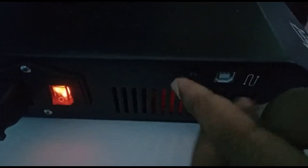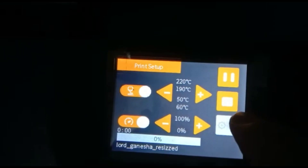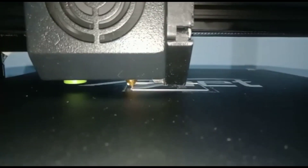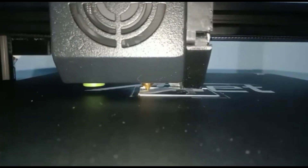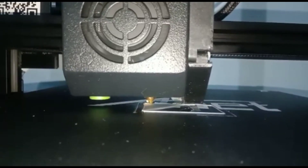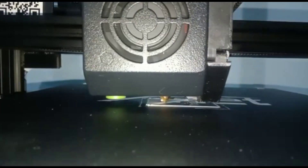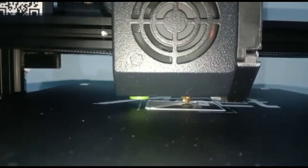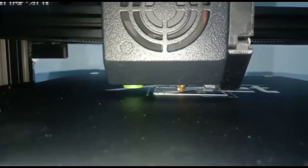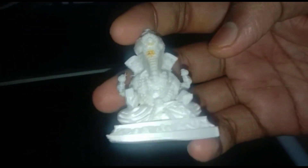Now take the SD card and place it in the printer. Go to Print and select your file — I am first printing a Lord Ganesh model. You can see it was printed very well. You can see how it was printed.